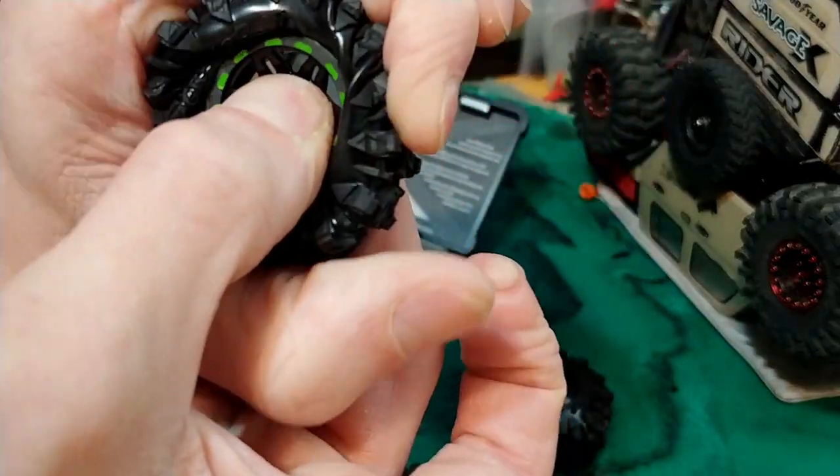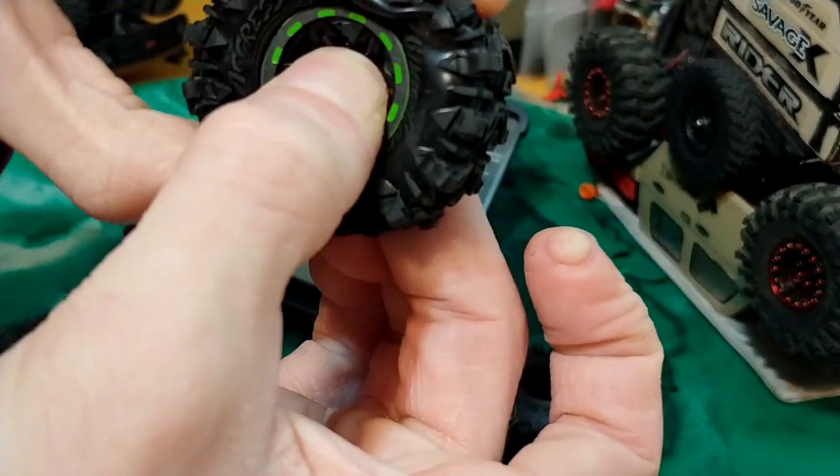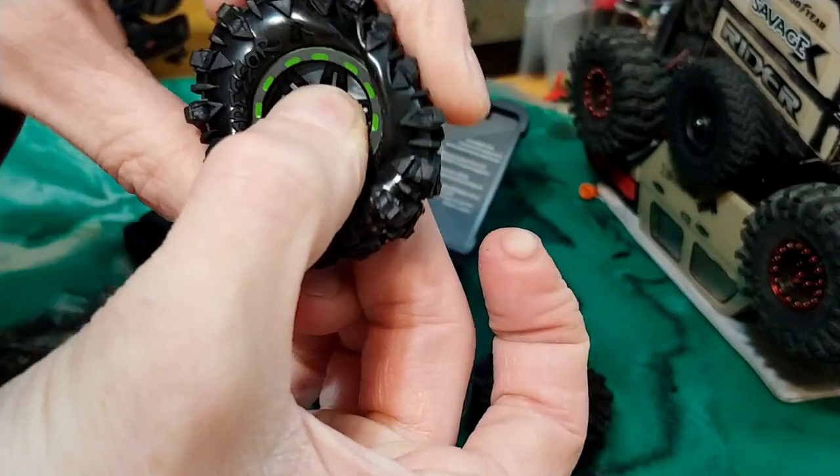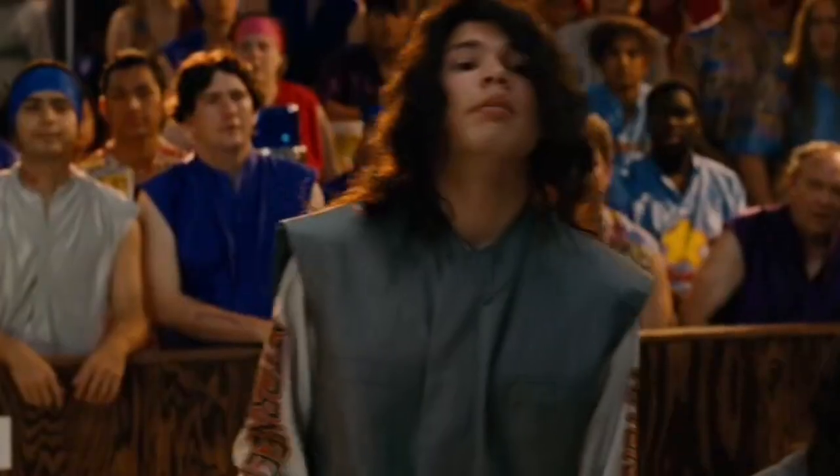I'm thinking that looks pretty gnarly. And I can't believe how much grip that has. So there's no slip here. You don't need to glue these. Very, very cool. Peace.